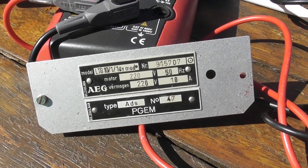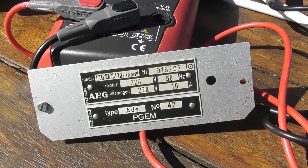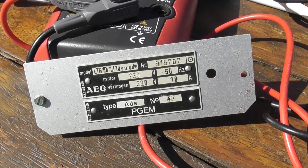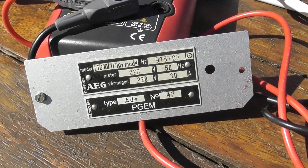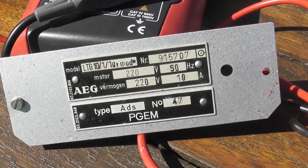Here we've got the nameplate of the AEG LTG 10-1-1G MOD star. 220 volts, 50 hertz. Ex-PGM — Provinciale Gelderse Electriciteitsmaatschappij, Arnhem.